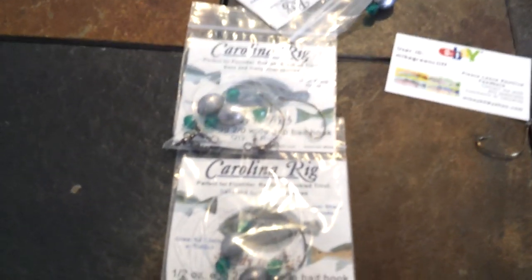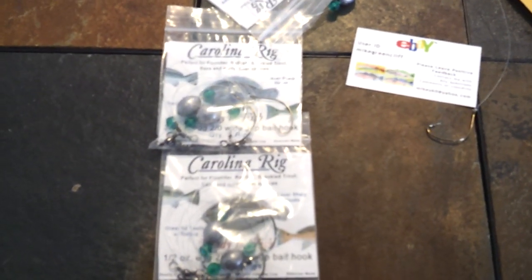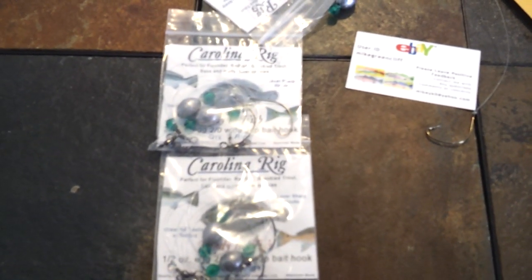Anyway, I just thought I'd get that out there. Contact me directly if you're interested in purchasing some, or just as easily you can go on eBay, pay with your PayPal account, and I'll ship them out right away for you — they're packed up and ready to go. Good luck to you, thanks.